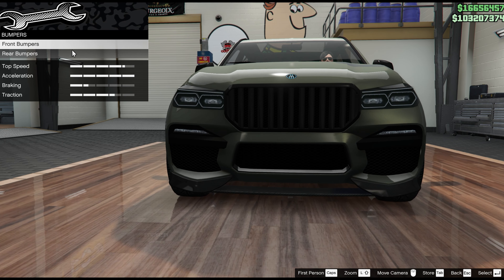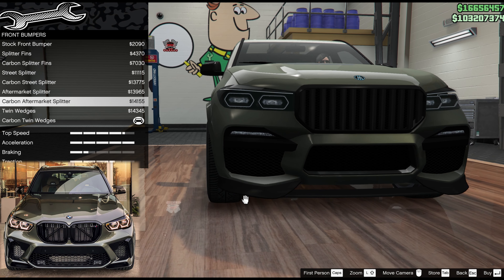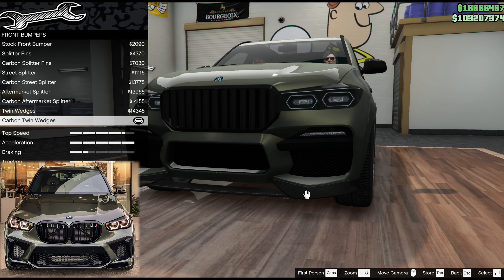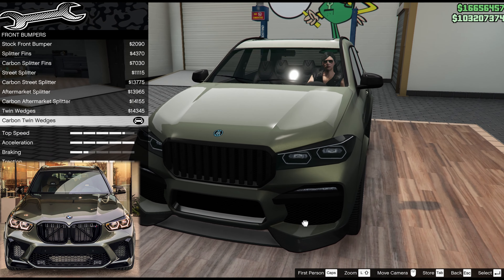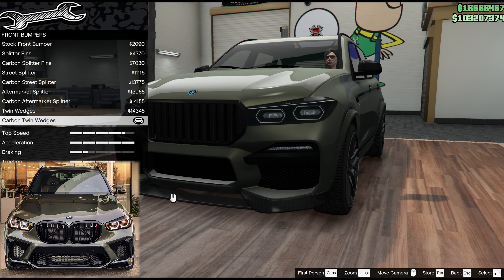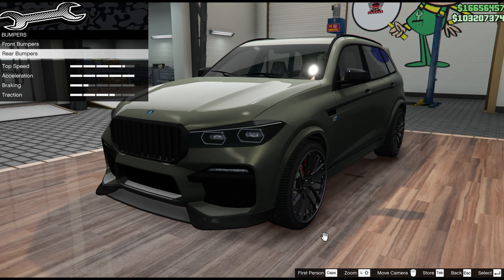The bumpers on this car at the front, they have one called carbon twin wedges. The twin wedges, as you can see if I flick in and out, are putting these bits in here. These bits here are quite redolent of the 4th gen X5, which is what this car is heavily based on. This bit here is slightly wrong, but it's not far off — it's the closest we've got. So, carbon twin wedges.